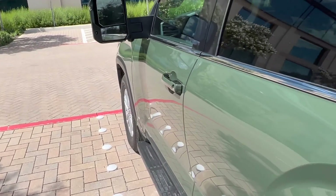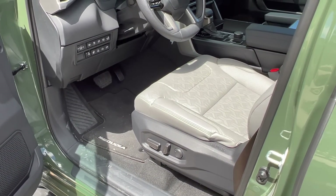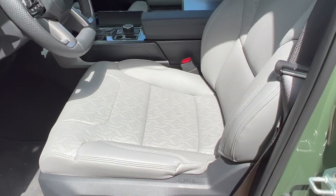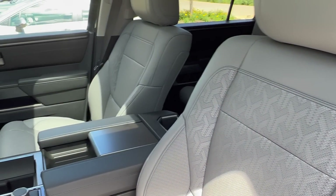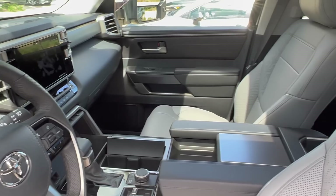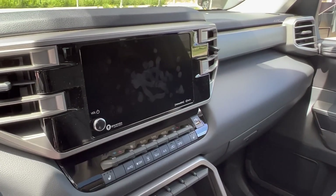Let's go on to the inside. This one has the Boulder interior. It does have soft-tex seats, so Army Green on some gray it looks like.